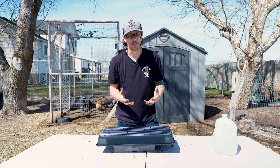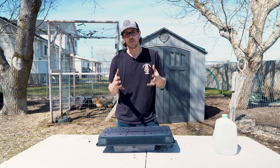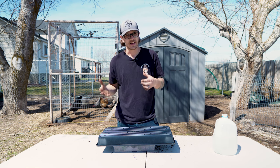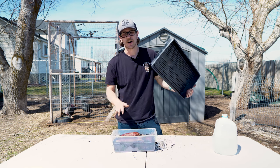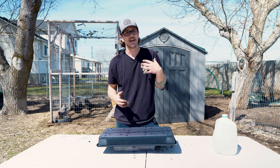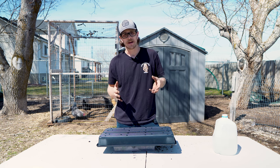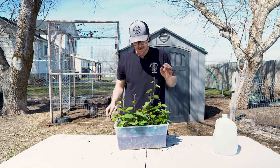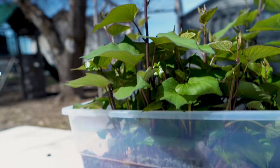They like it really warm and really humid. Another thing we do — this isn't something that you need to do, but it really will help your percentage of sprouts — we take a seedling heat mat with a thermostat and set the thermostat to about 80 degrees. Put this on the seedling mat with the humidity dome on, then check on it about once every other day, making sure it's still moist and everything looks good. After about three weeks or so you're going to get your potato slips, and once they start going they're really going to start taking off and just getting crazy.